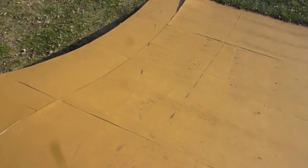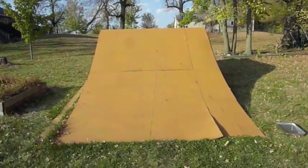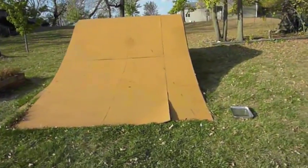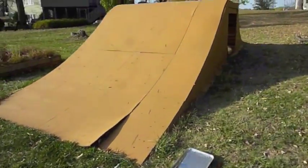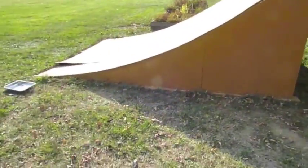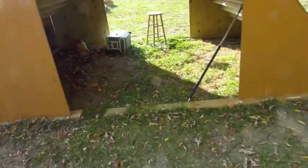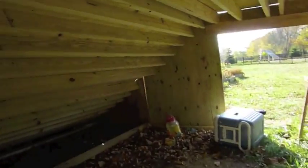It took maybe two hours to do just the painting. The primer took another hour and a half or so. But here's the landing ramp. Then we've got the sides — the shady side right here, no sun. And then inside it's not painted, but this is kind of what it looked like before it was painted.